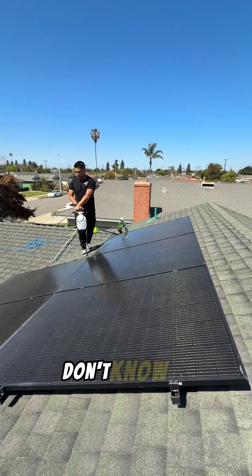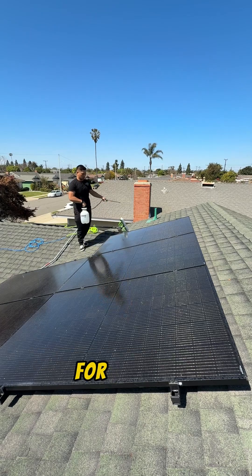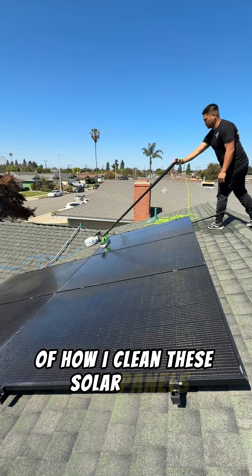How I clean solar panels safely. My name is Ruben, I'm the owner of Luxe Solar Cleaning. I do professional solar cleaning for a living and I've cleaned dozens of homes. I have an eight-step method of how I clean these solar panels. Let's get to it.